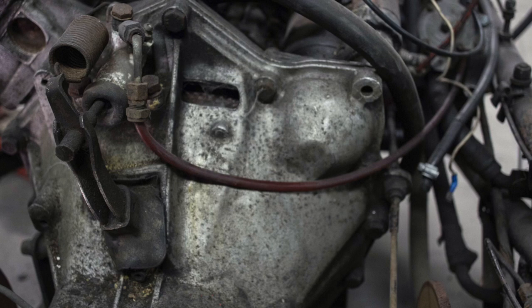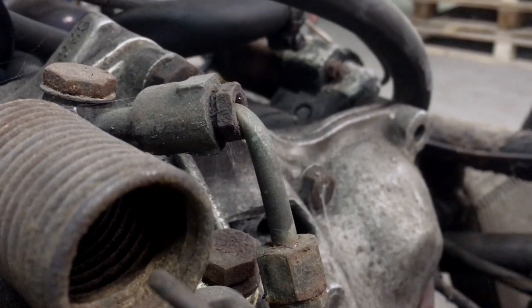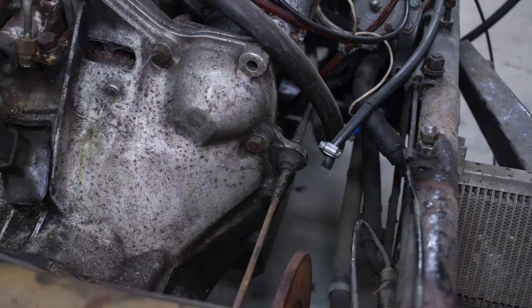This is the clutch line — the red pipe. And here's the answer to a little mystery, because when I got the car the clutch pedal was seized solid — it wouldn't move. Turns out this pipe's gotten a whack and is essentially pinched off. Anyway, we keep stripping.